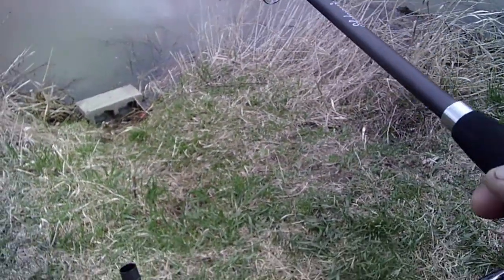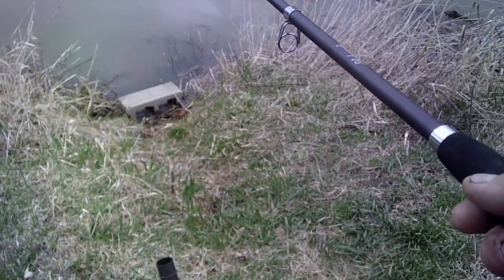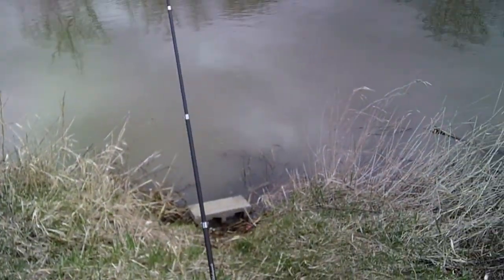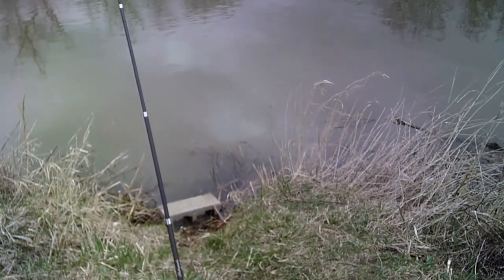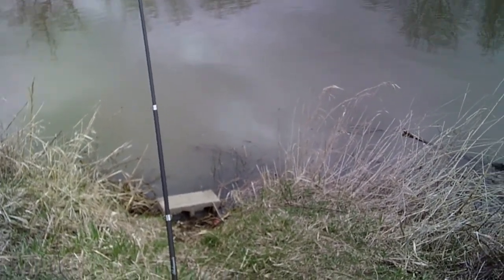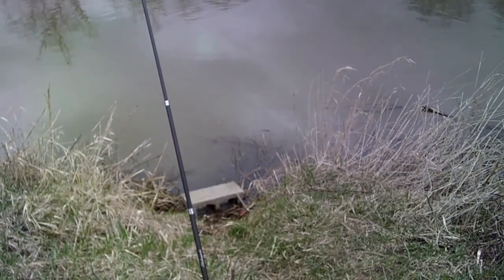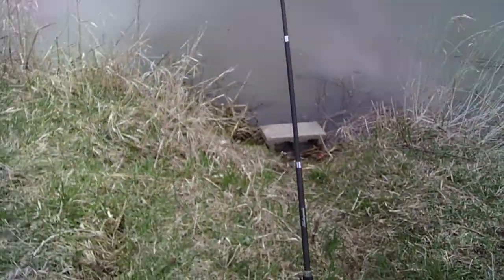I didn't have the line in the water very long last time, but I wasn't out as far either, so I'm gonna bring this in some and let it sit there. I figure if I can get dad a dozen of them he'll be happy. We already got something biting.